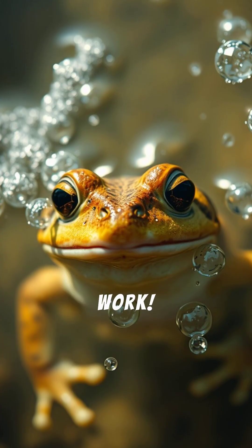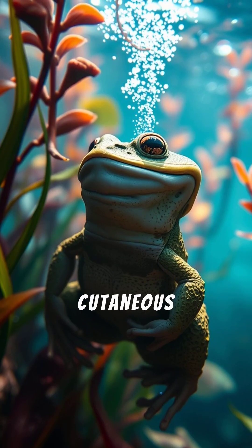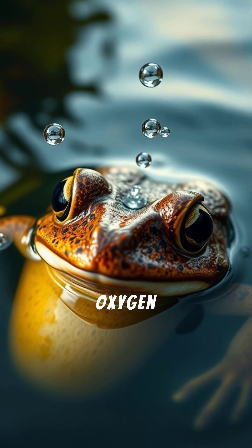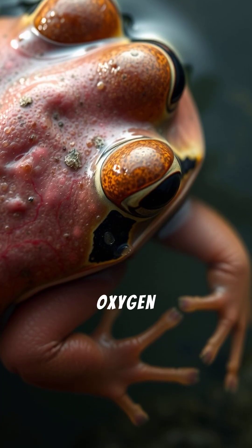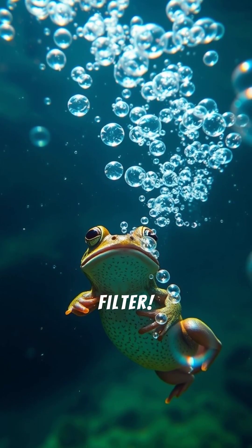Underwater, lungs won't work, so frogs switch to something incredible — skin-breathing, or cutaneous respiration. Their thin, moist skin absorbs oxygen directly from the water. Tiny blood vessels in their skin capture oxygen and send it straight into their bloodstream, like a built-in oxygen filter.